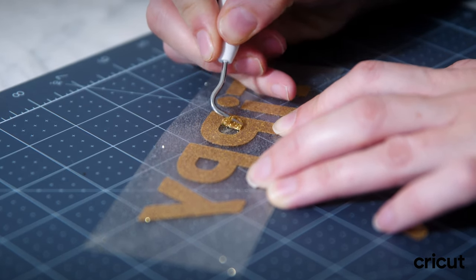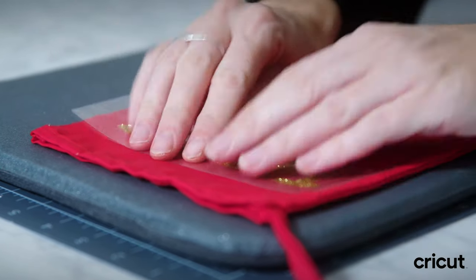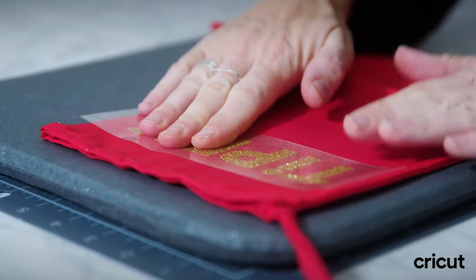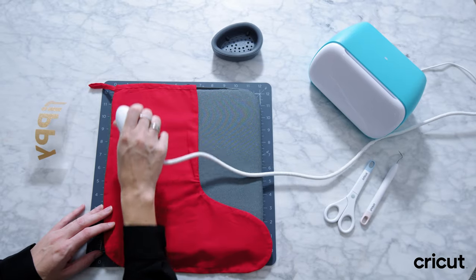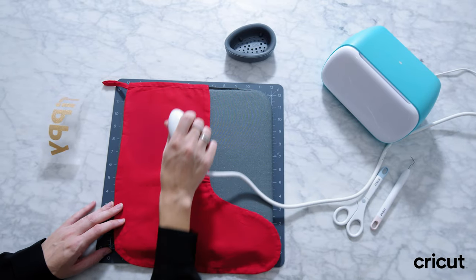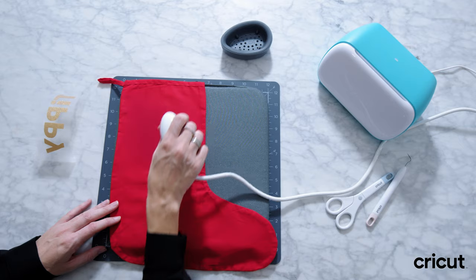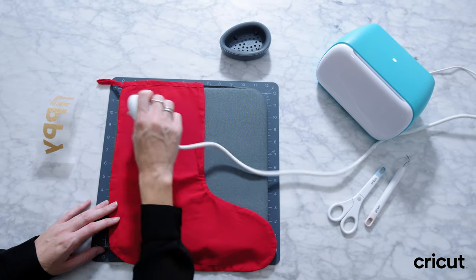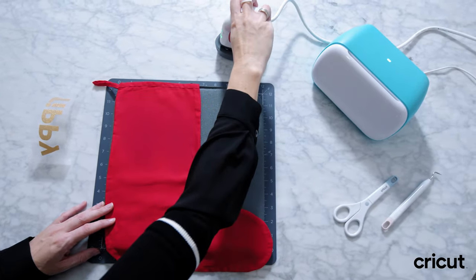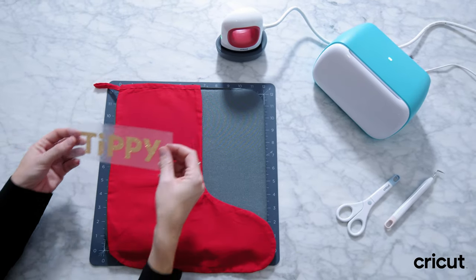There we go. Just checking the size and that is going to look absolutely brilliant. I'll warm up the material slightly with the EasyPress Mini to start with, just to ensure our letters stick on really really well. Then put it back in the stand and line it up — the tricky bit.